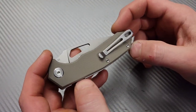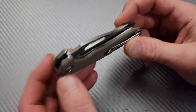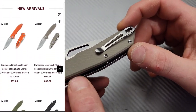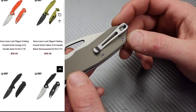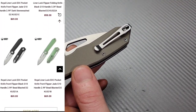But first, shout out to Kubi Knives. They send us knives to check out and we do really appreciate it. I'm going to link this model and other models down in the description for you guys to check out, and I'm going to link Kubi's website down there below. So if you want to check out other models from Kubi Knives, all you got to do is go down in the description and click the links.